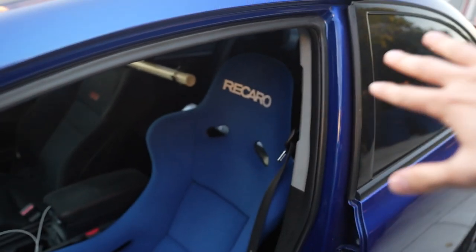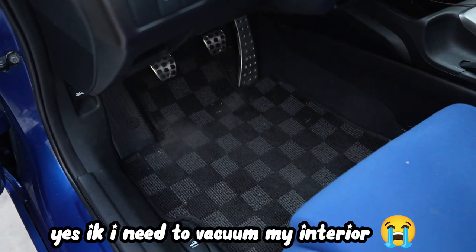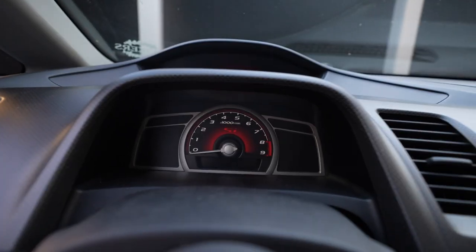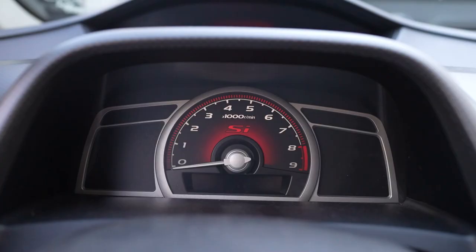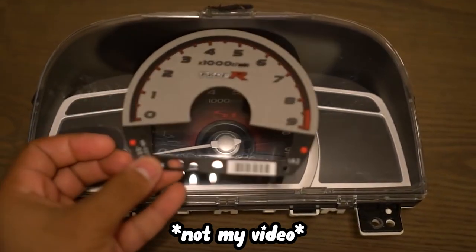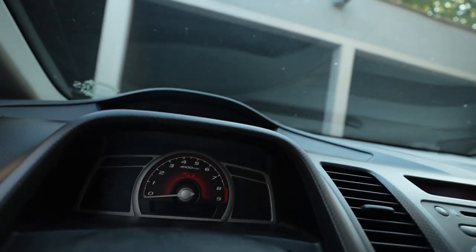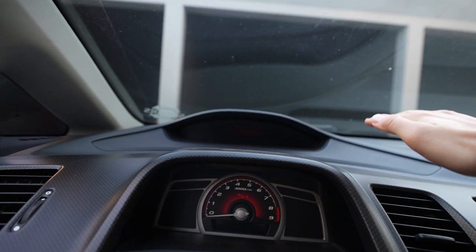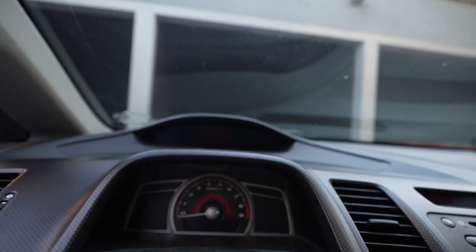I also changed out the floor mats. Pretty much nothing in this car is reminiscent of the Si except for one thing — my cluster still says Si. A lot of people get a Mugen overlay and just slap it over the Si, or they take it out, but it's not a full replacement. You can still tell it's an Si cluster because it has this gray plastic piece, and the speedo is pretty much still the same. But I have a solution for that.